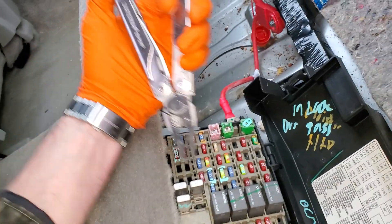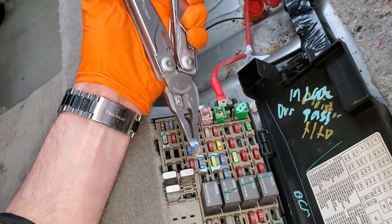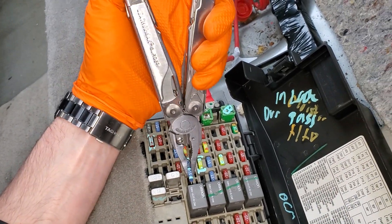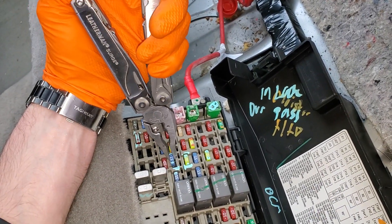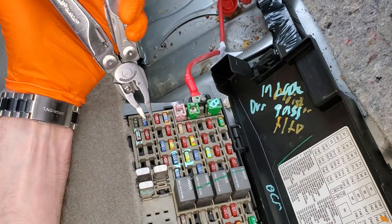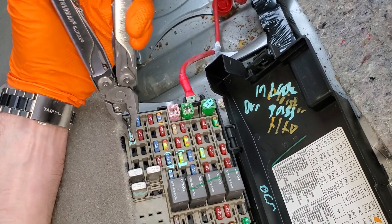Now there are some modules involved. This is your passenger door module — basically the switch assembly. This fuse is for the driver's side door module. Another notable fuse is gonna be this one right here — that is for the body control module.